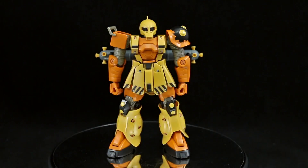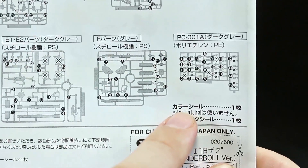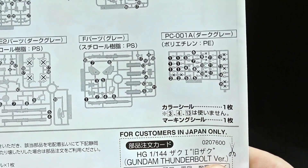The difference between the anime version and the manga version is just going to be some very slight color changes and a couple of stickers. The sticker sheet — the foil sticker sheet — is actually the same, but there are a couple of stickers we're going to omit. Under the parts list, it's all in Japanese, but you can see it says a couple of sticker numbers you're not going to use: number 4, number 3, and number 13.